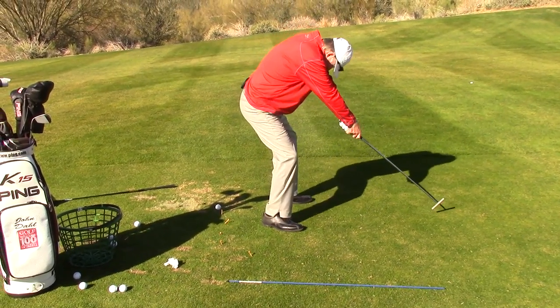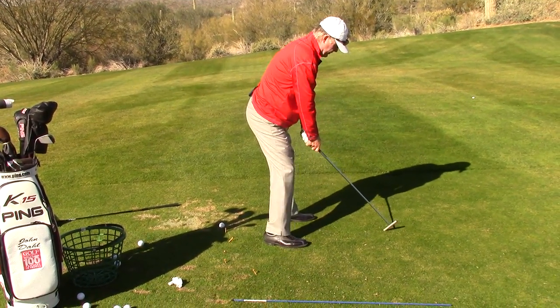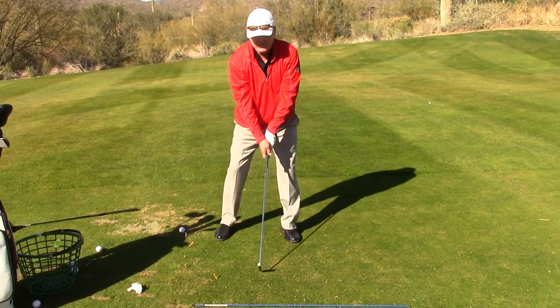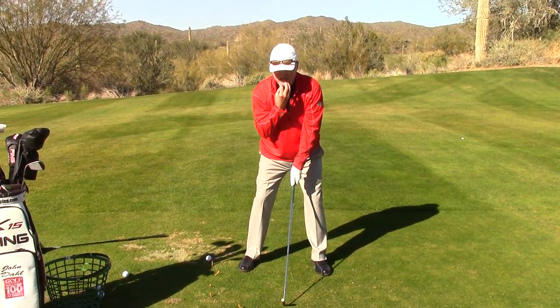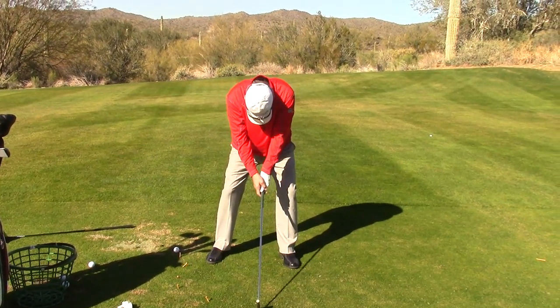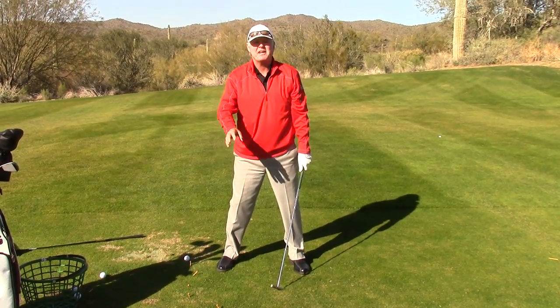So we go 30 handicap golfer, 10 handicap golfer, 5, professional. Professional golfers, if you watch them, you can see their face on television. As the handicaps go up, the heads go down. So if your buddy can't see your face, you're in a high handicap setup.